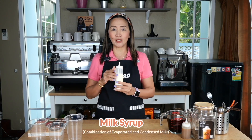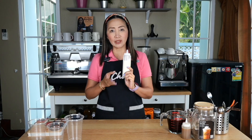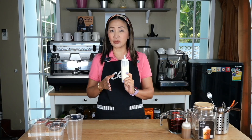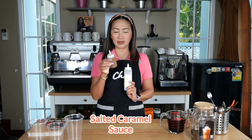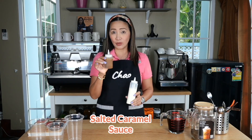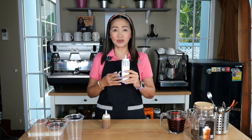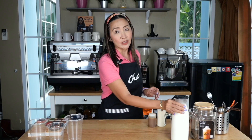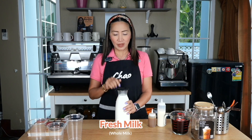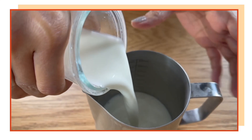This is my brewed tea — very strong, very aromatic. We also need my milk syrup, which is a combination of condensed milk and evaporated milk. I am using a one-to-one ratio because I don't want it to be too sweet, since I'm going to add salted caramel. The salted caramel is also homemade — mixed using evaporated milk and condensed milk. We are also going to use fresh milk because this is macchiato style, so we're going to put some foam on top.